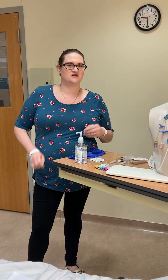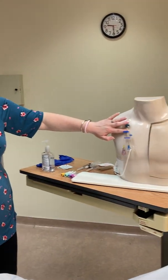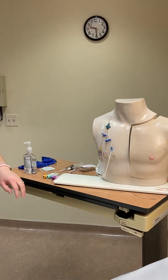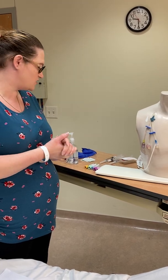For this video we're going to do a central line blood draw through the central venous access device with our triple lumen. There are some things that we need to have before we get ready to draw the blood.